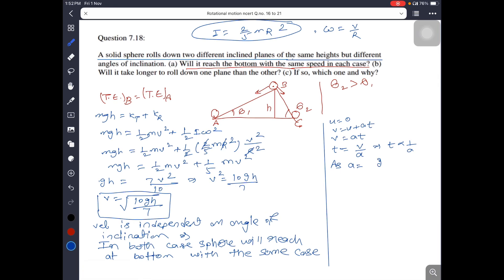Since theta 1 is less than theta 2, sin theta 1 is also less than sin theta 2. Therefore acceleration a1 is less than a2. Since time is inversely proportional to acceleration, the sphere on the plane with smaller angle theta 1 will take longer to reach the bottom.